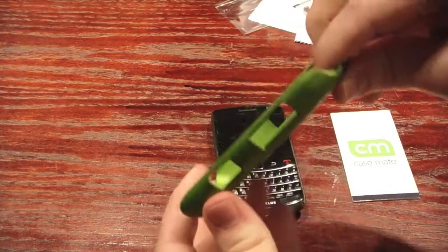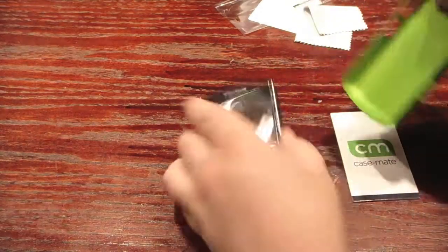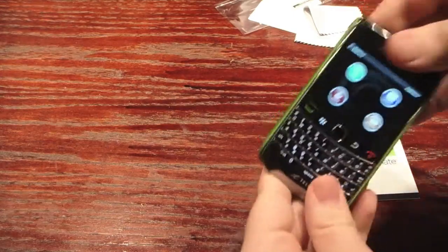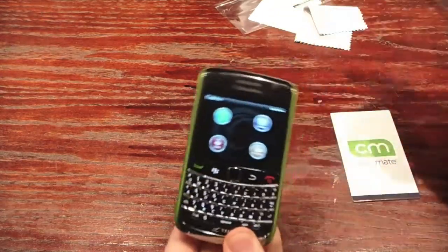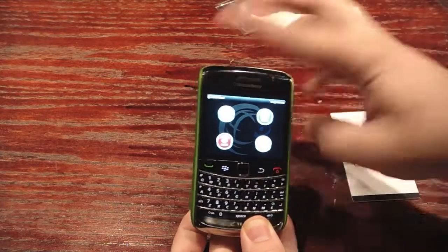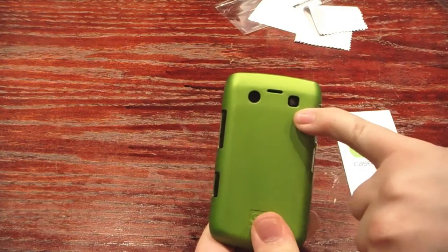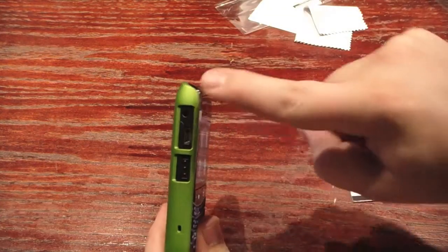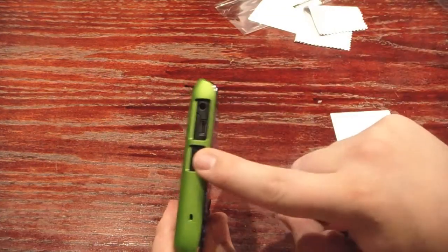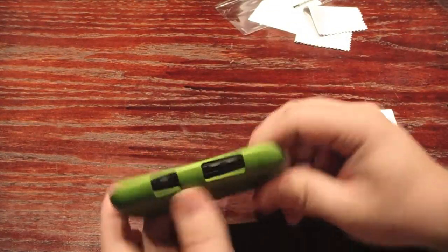It's very flexible, so it's not going to crack. It's going to add a level of protection that your phone never had before. It just slips on quite easily. It's still going to show a little bit of the chrome around, which is kind of nice. Your ports are still there for your camera and your flash, your audio port, your power port, your convenience key, other convenience keys, and rocker switch.